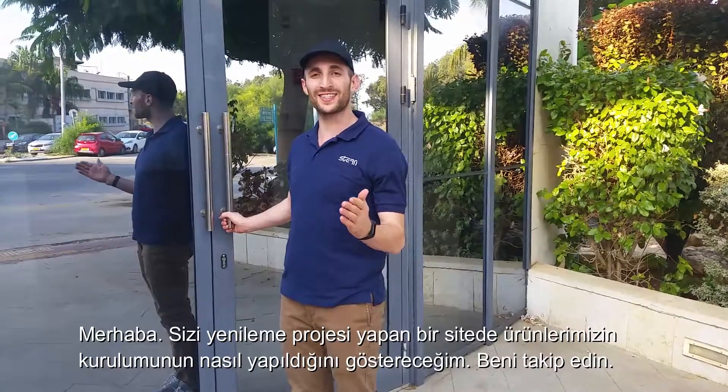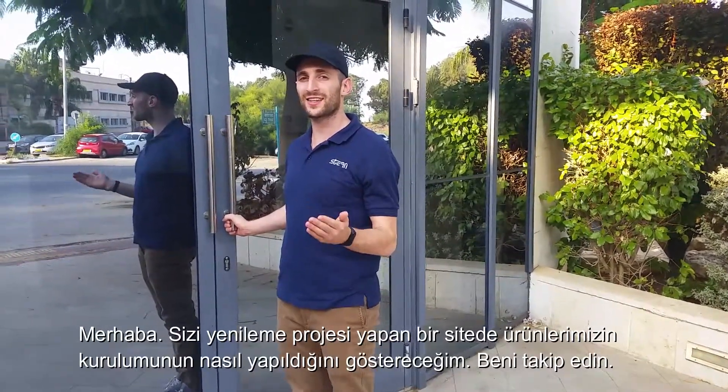Hello, I'm about to walk you through an installation of our products on a site that is doing a refurbishment project. Follow me!